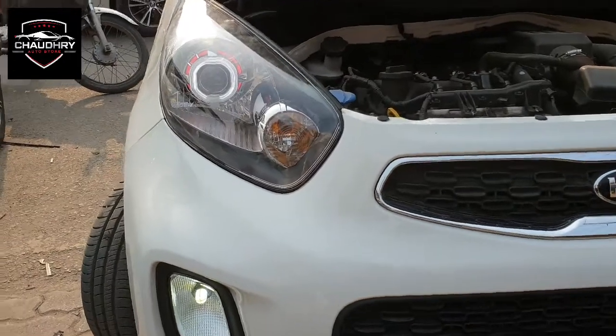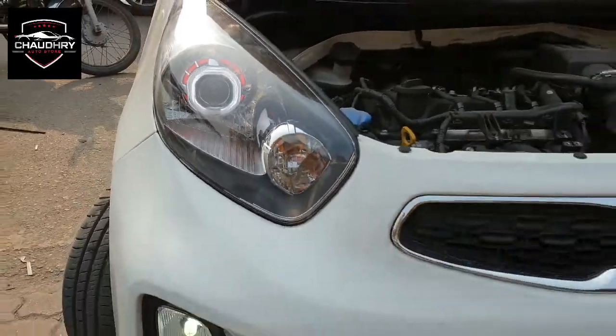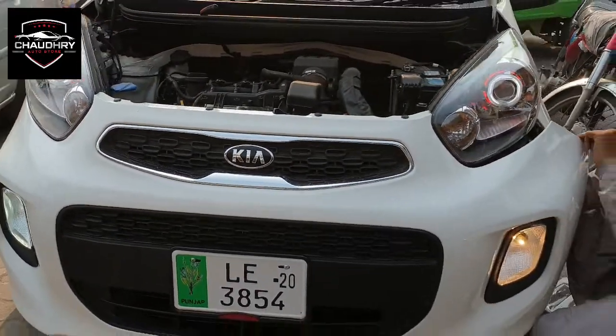Hello everyone, my name is Sifahad. This is a project called Bisona Projector, which I have done with Akanto. These are Universal Projectors. You can install it in any car, as you are watching.